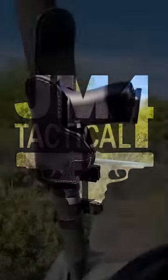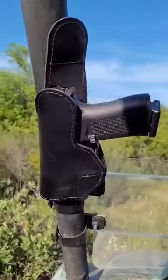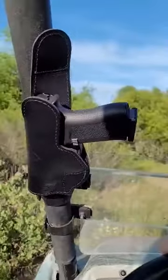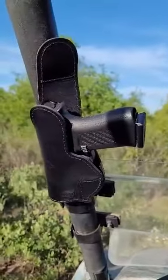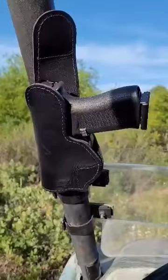This is the JM4 tactical holster, magnetic. This is holding my Glock 48 with the Shield Arms magazine, so it's holding 15 plus 1 — we've got 16 rounds.